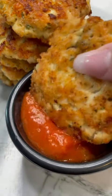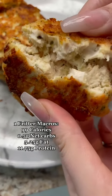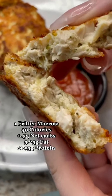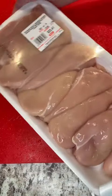It's your Keto Girl. I can't wait to show you this recipe. These are Keto Cheesy Chicken Fritters. They have less than one gram of net carbs per fritter and it only takes 30 minutes.